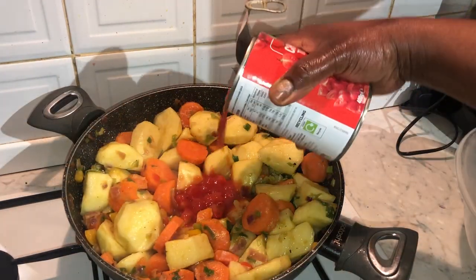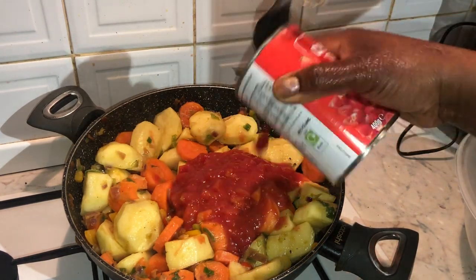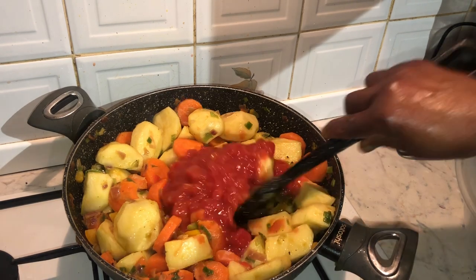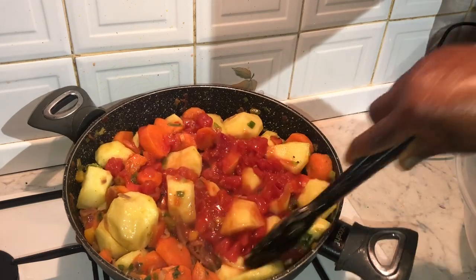Next I'm adding a can of chopped tomatoes. I'll leave this to simmer for about ten minutes, allowing the potatoes and carrots to thoroughly cook, and as I go along I'm also seasoning the casserole dish.